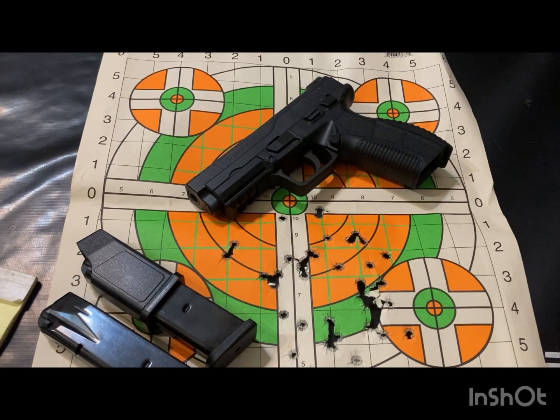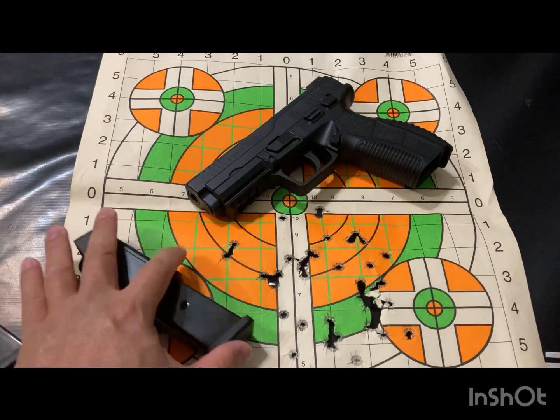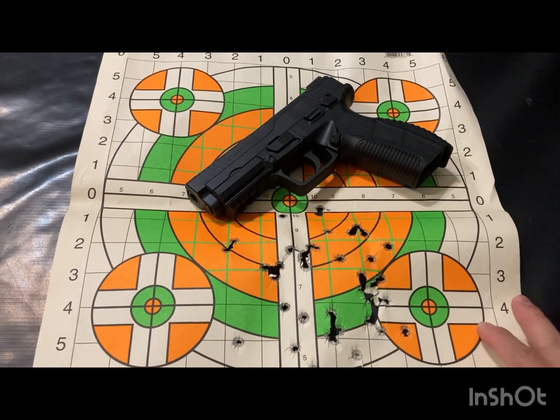Hello my friends, it's Dudespin again, bringing you the range report for the Zigana PX-9 from Thesis — it's one of those pistols from the land of the Thanksgiving bird.